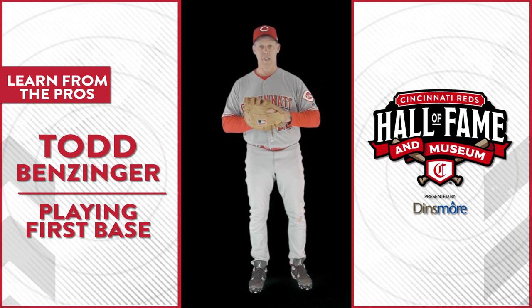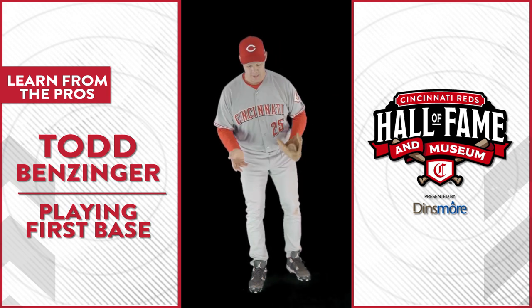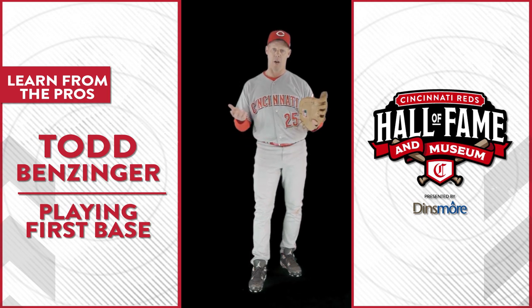First base is fun, but it's not as easy as people think, and there are a few things you can do footwork-wise that will help you.